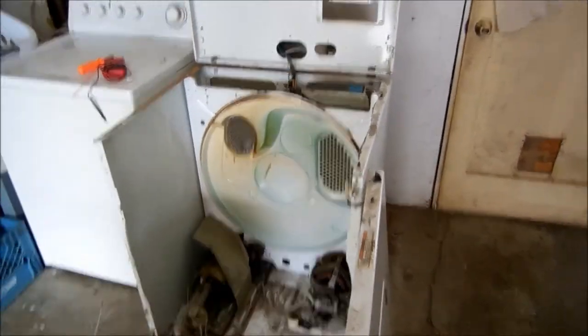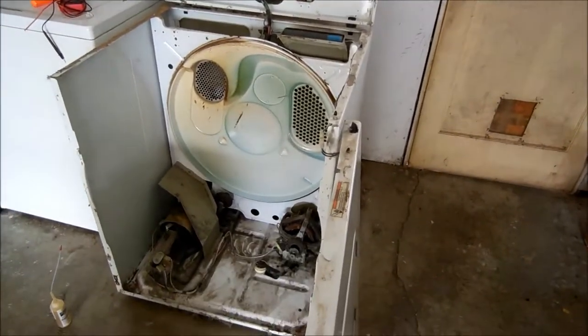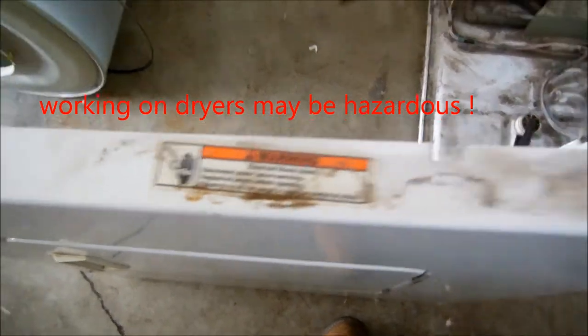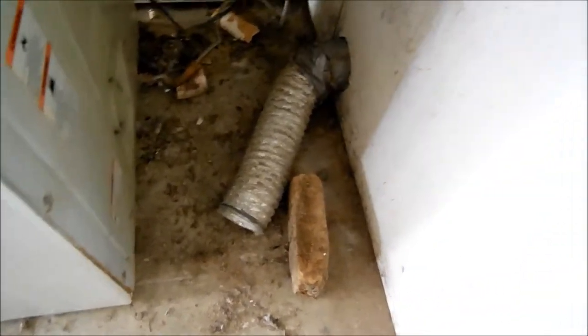Hey, it's Bill the Handyman up here in northern California. Today we're looking at a Kenmore dryer — and actually this is a Whirlpool. It was taking a long time to heat, and the vent is good, it's not clogged — I've already checked that. So what we have is an intermittent problem.